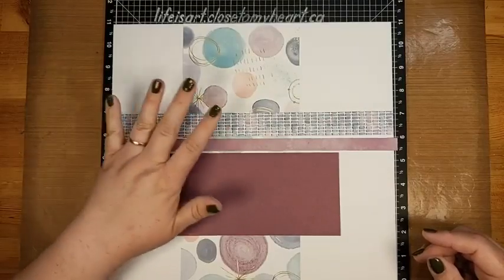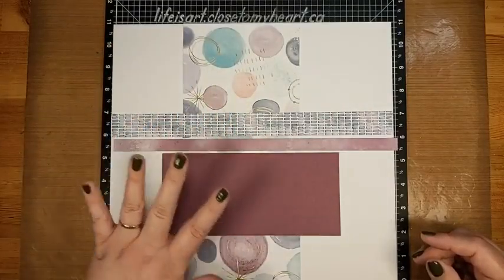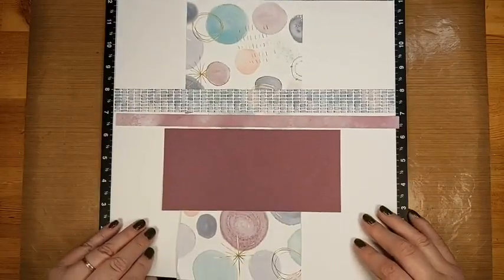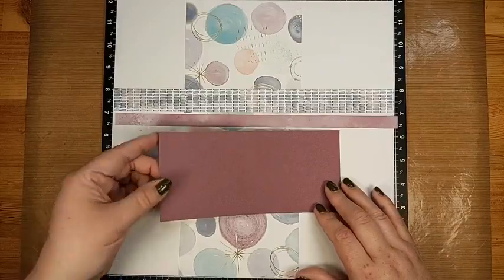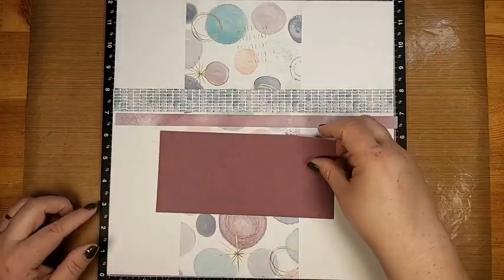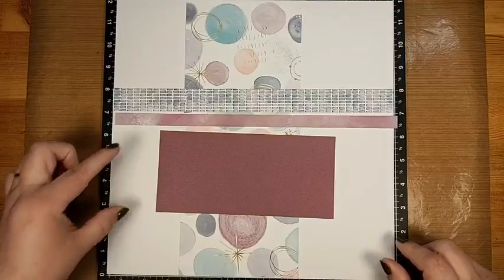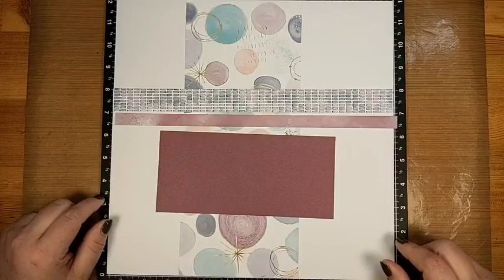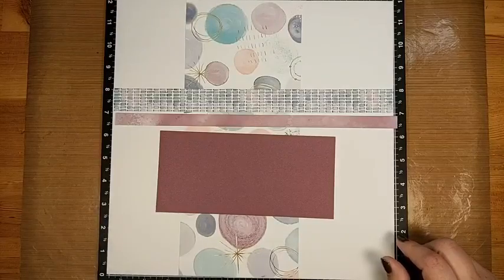Your border doesn't necessarily have to be exactly half an inch — if it's a little bigger, no worries, it's your art. There was also a piece of cardstock that coordinates nicely with all your things. I'm just setting them out so we can see them all. The cardstock piece was to be seven and a half by three and a half.